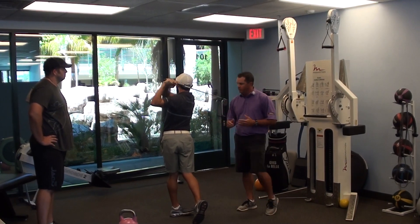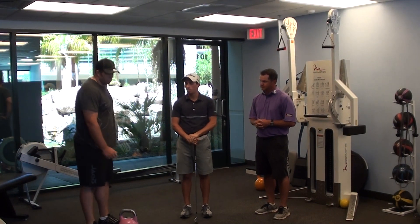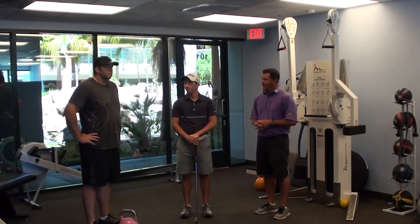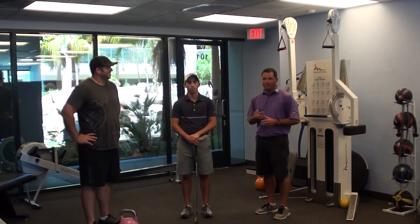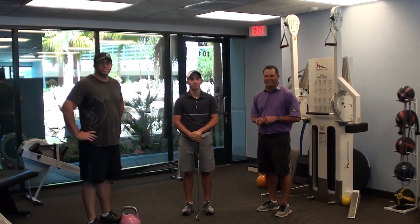Thanks, Noah, for that. In one exercise we can do that with just one single piece of equipment. It's a pretty good exercise — power and control. I think I would like that in my golf game. I'm Dr. Josh Satterley with Greg LaBelle for West Coast Elite.